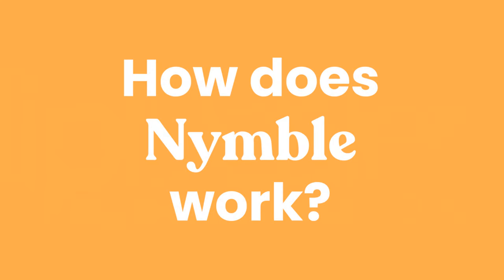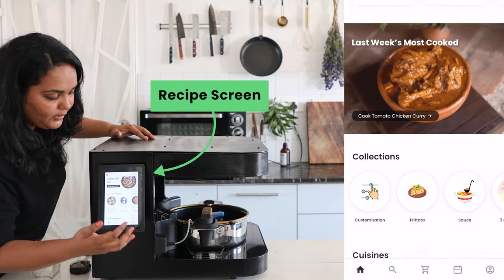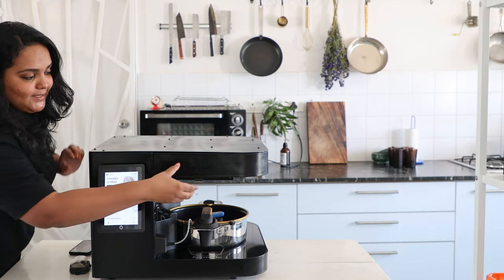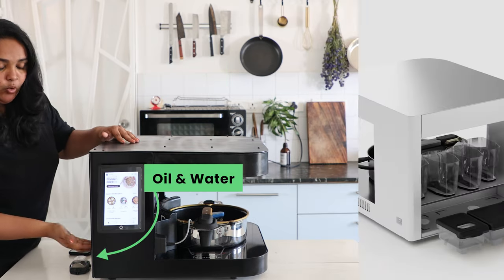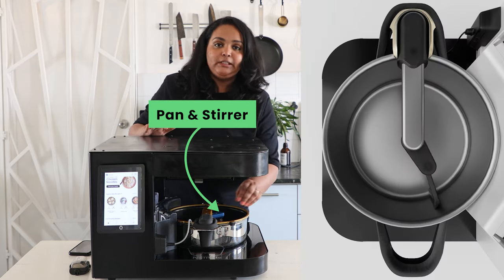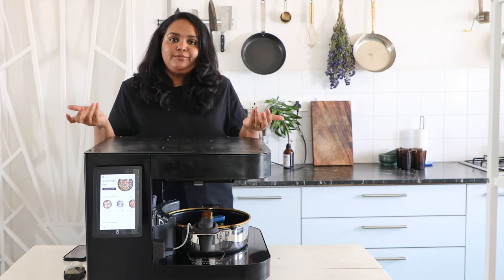Before we get into the demo, let me give you a quick rundown of how Nimble cooks. You start off by selecting a recipe, which tells you exactly what ingredients go into it. You then chop up and load them into these containers. Spices go on top in the form of spice pods, and there is oil and water provision as well. There is an induction bottom that acts as the heat source, and a pan with an attached stirrer sits on top of it. At the right time and temperature, things fall into the pan, cook through, and the recipe is ready for you.